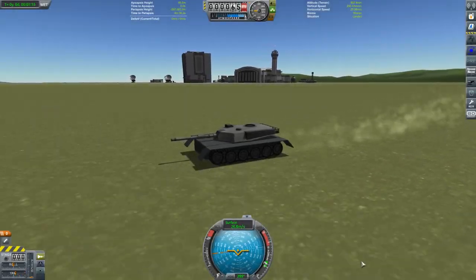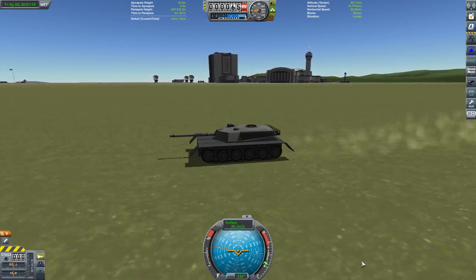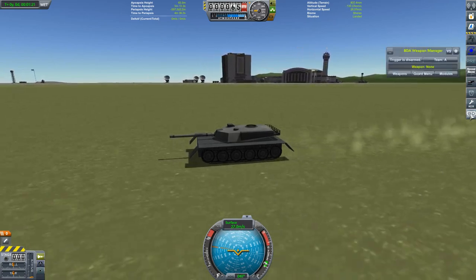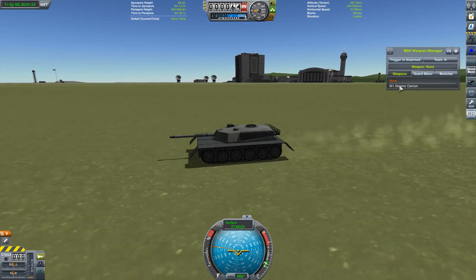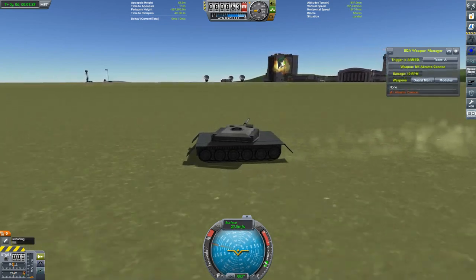A tank speeding across an open airfield at 60 miles an hour. Is there any more glorious sight in nature? Perhaps herds of Abrams sweeping majestically across the Serengeti plain? I'll stop that now. Hello everybody and welcome to some more Kerbal Space Program and BD Armoury.